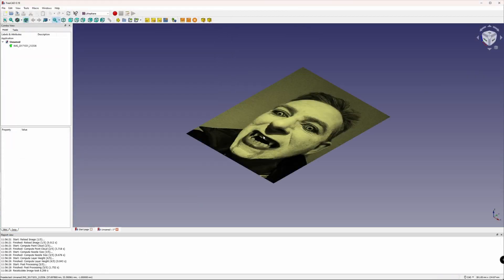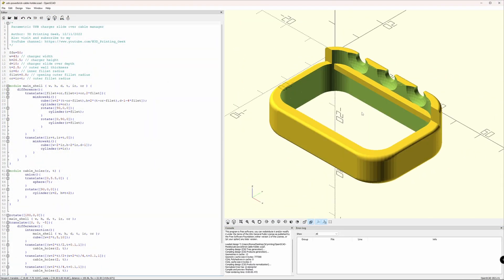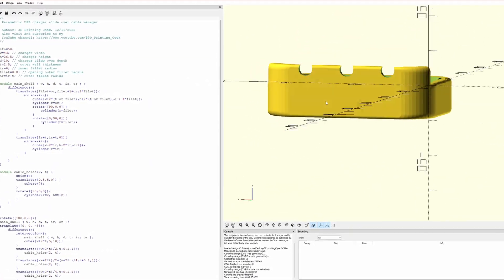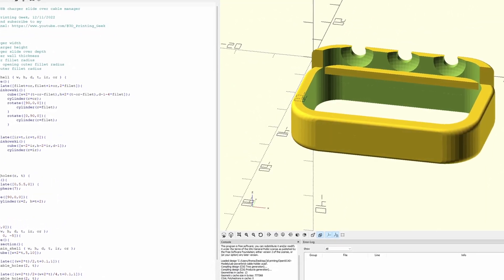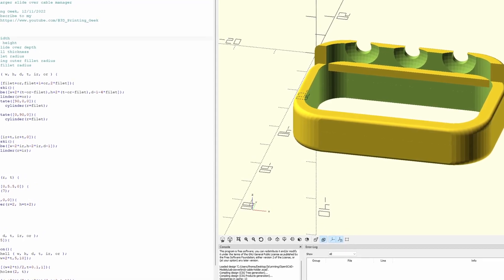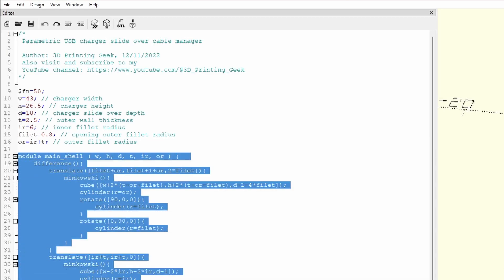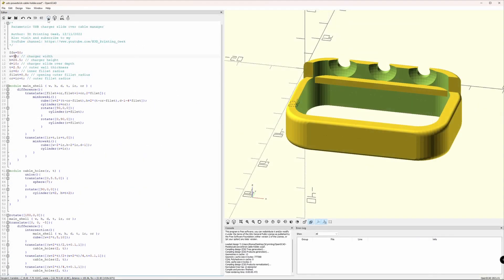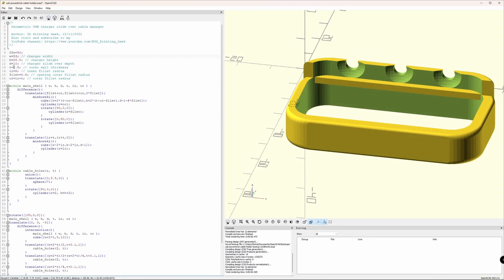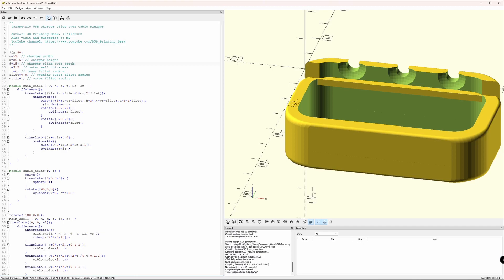OpenSCAD uses a totally different approach to any of the previously mentioned programs. Though having a graphical user interface, you can't construct objects using your mouse. Instead, it uses a programming language-like approach where you can define variables, functions and modules, which can then be combined to create the final model. Using variables, it's easy to try out variations of your design quickly. It's perfect if you use mathematical formulas to define the shape, repetition or size of parts.